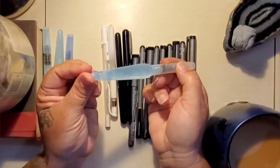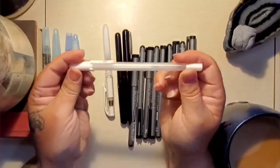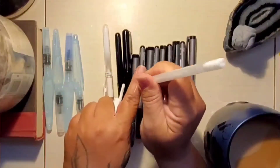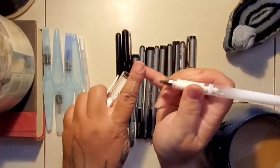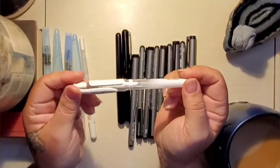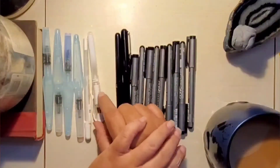I also have the Gelly Roll pen and the Uniball pen — I use both of those. Both pens are getting pretty low though, so I'll probably have to get another one of those at some point.